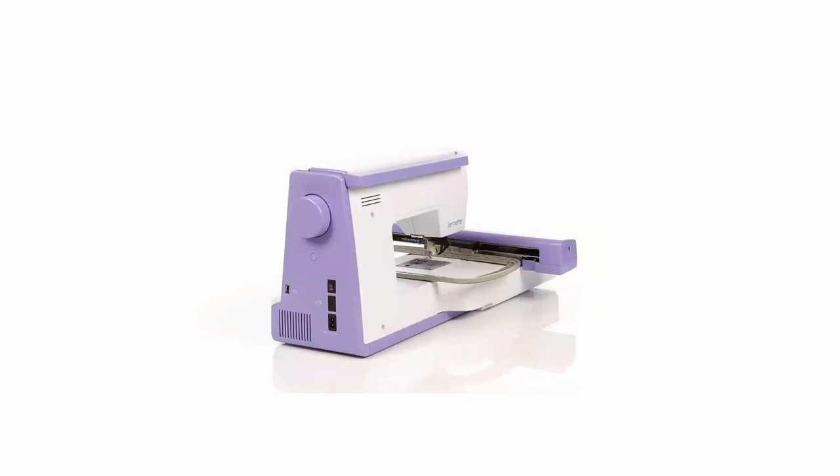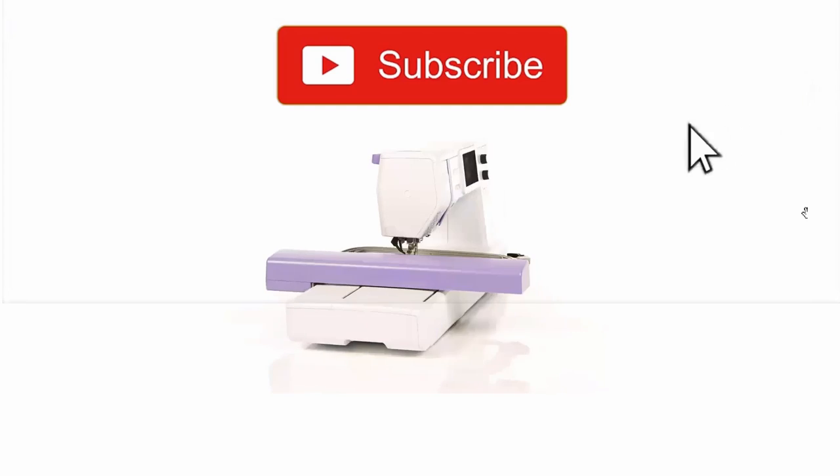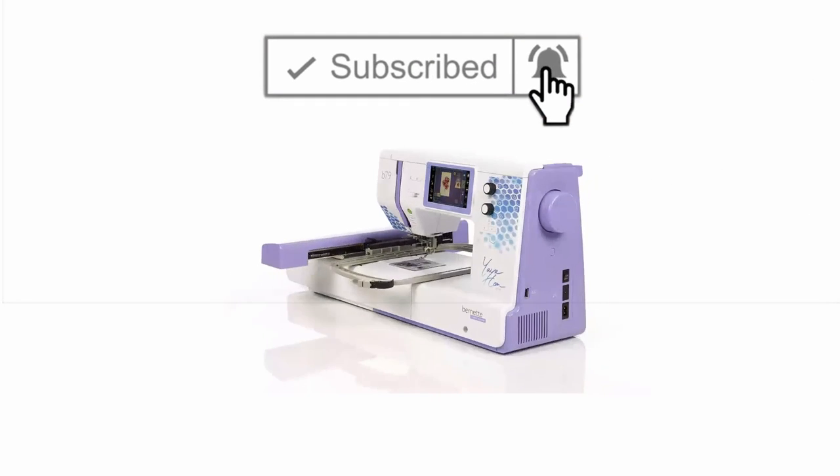There's a new Yaya Han version of the Burnett B79. Let's talk about it, but before we do, hit the subscribe button and tap the notification bell to receive updates.